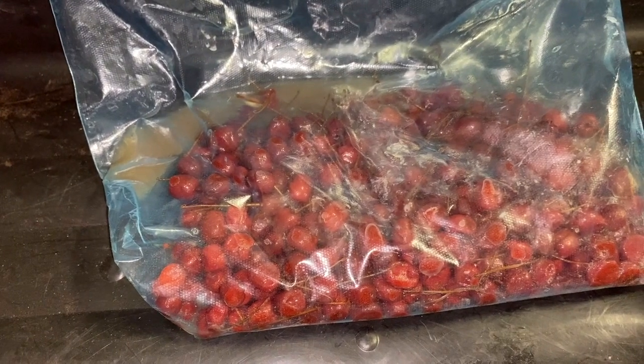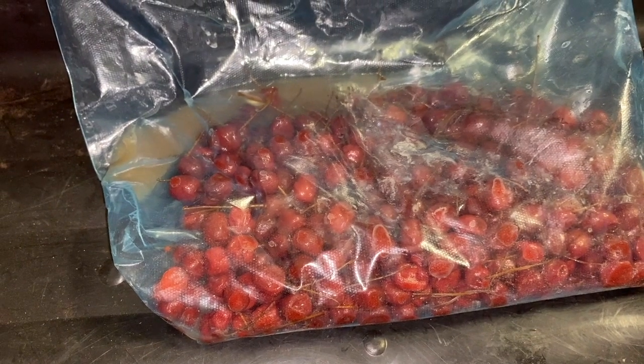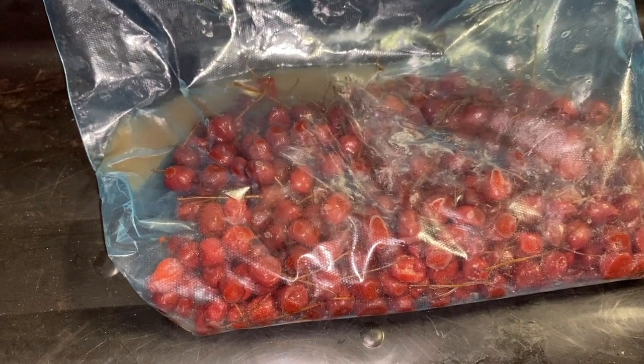Hey guys, gals, Todd here with Great Escape Farms. In front of me right here are some Goumi Berries from this year, but this video is about Goumi Berries from last year that I left stratifying in the refrigerator for a solid year.